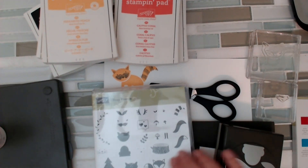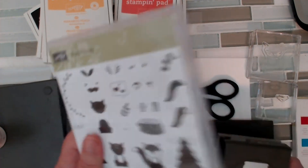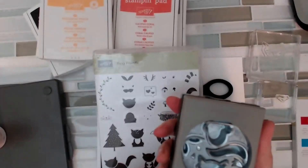If they have a little double star next to the retired list — and we talked about this the other night, how to do it. If you have a question about anything, just drop me a note and ask me, and I'm happy to look things up for you. But anyway, this is what I got. I got my Foxy Friends stamp set, and I got my punch with the Foxy Friends.